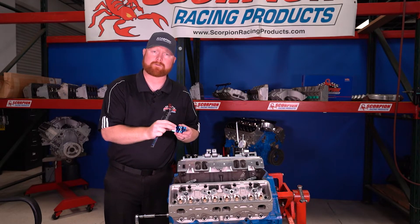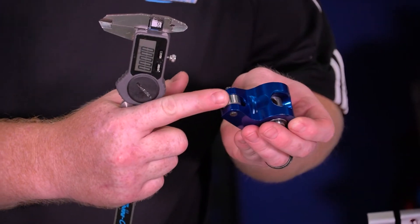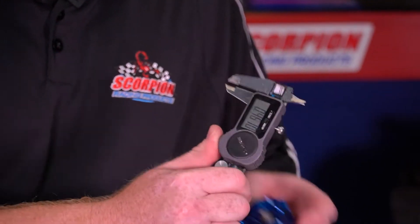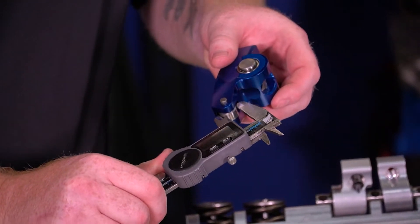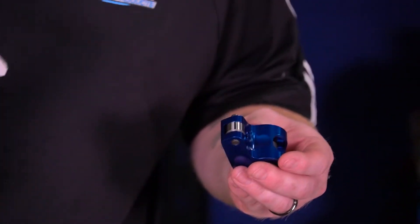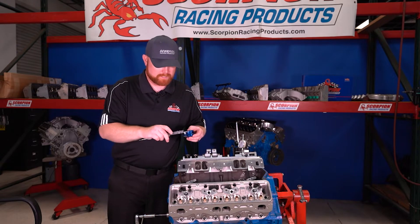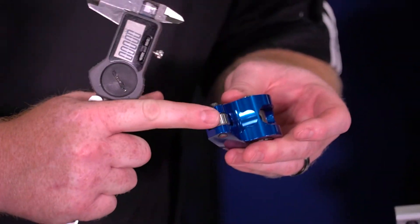There are a couple standard features on the rocker arms. Specifically, our Race series and Endurance series rockers use different diameter roller wheels on the nose of the rocker arm on the valve side. If you have a standard caliper — I just have a standard vernier caliper here that measures zero to six inches in thousandths of an inch — you can take it and put it right over that roller. You'll see this one is 595 thousandths in diameter. A 600 thousandths roller is our Race series diameter. We also have a 520 thousandths diameter roller and a 477 thousandths diameter roller on our Endurance series rockers. Being closest to 600 thousandths tells me this is a Race series rocker because of the roller that's in it.